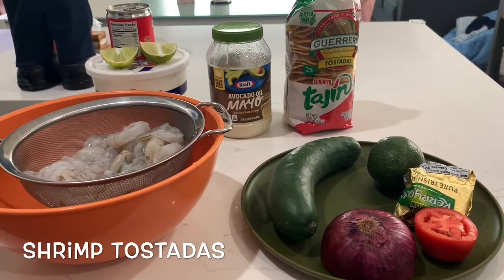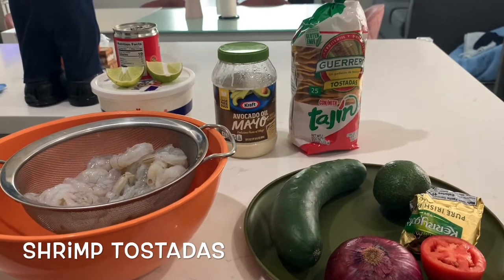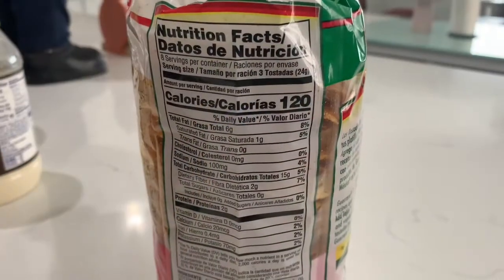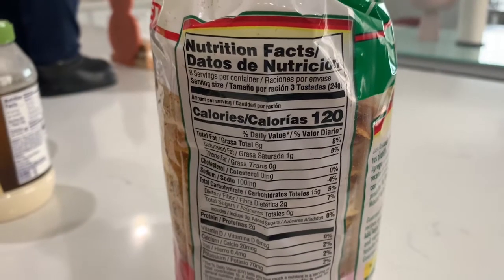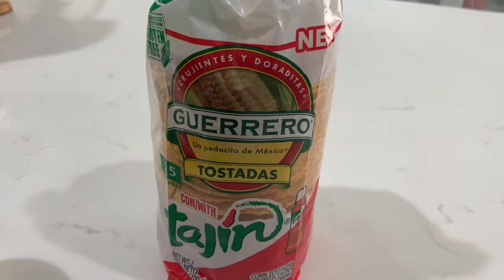Hey you guys, welcome back to my channel. Today I will be making some shrimp tostadas. I found these tostada shells at Target — for three shells, it's 13 carbs. I will be only using two today, so that'll be a little over four carbs per shell. I'm so excited to try these.